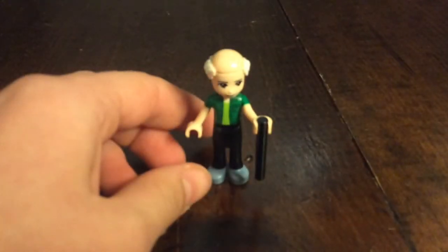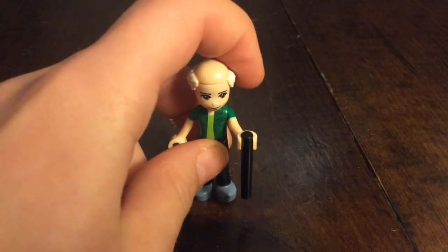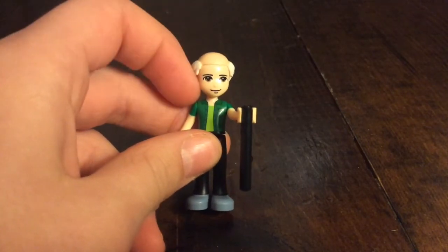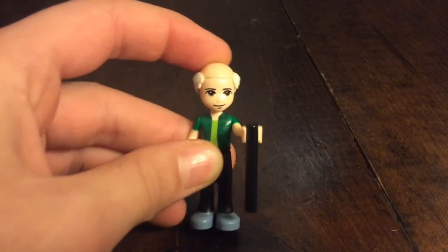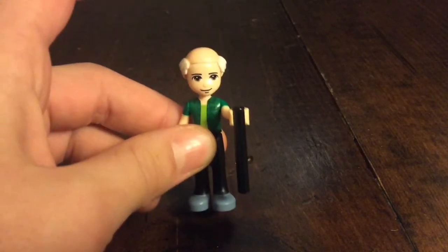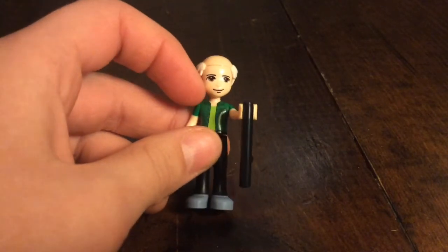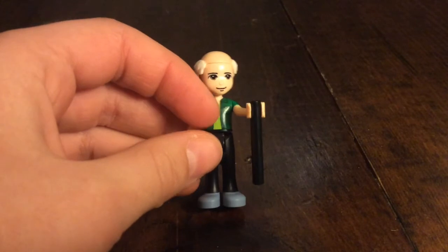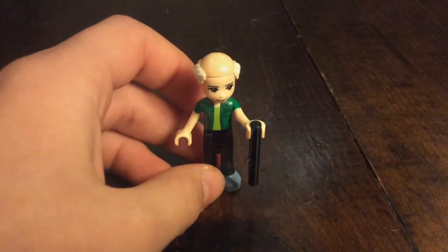This is the grandpa. He has a bald cap and a face from the Lego Friends baking competition set — that's David's face. He has a green shirt and black pants, and his accessory is a cane.